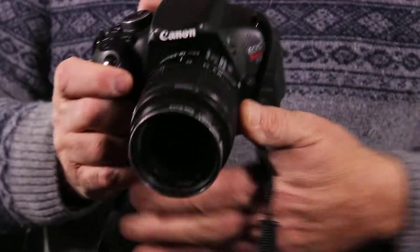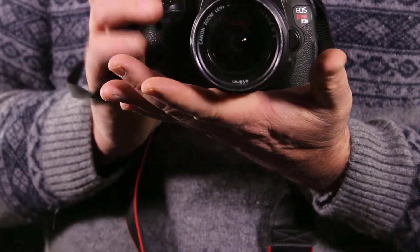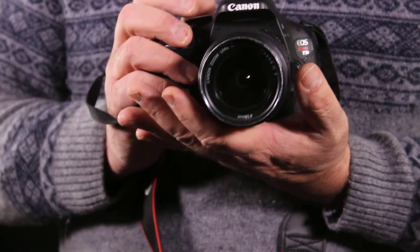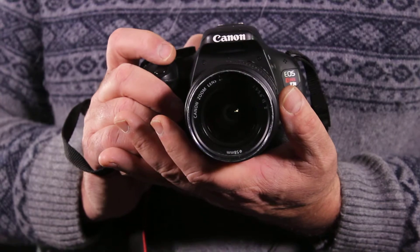When you're holding the camera, you put your hand through the strap and hold the camera with one hand down here, and then the other hand is on top to control other things.